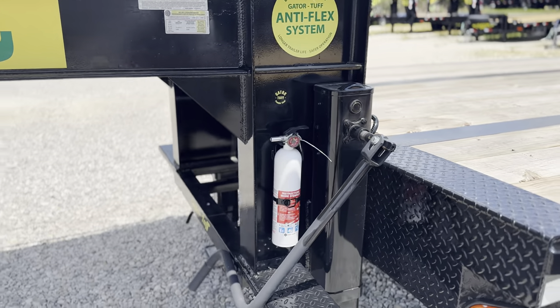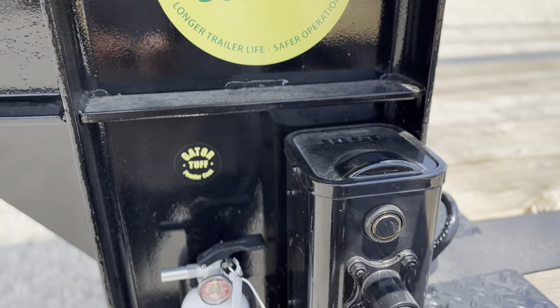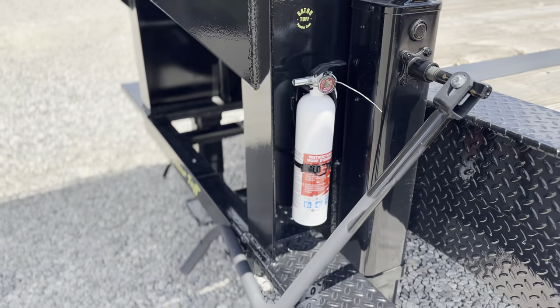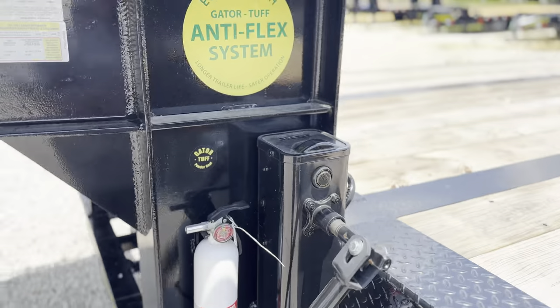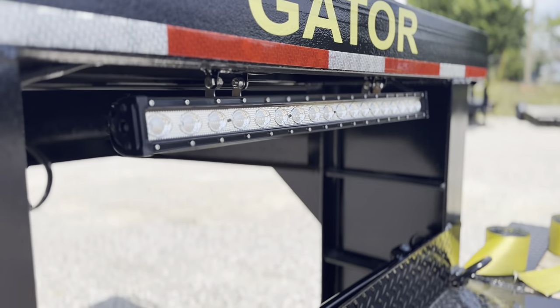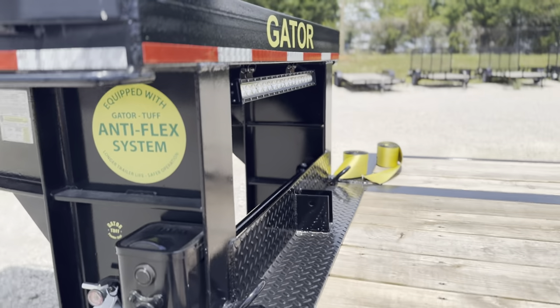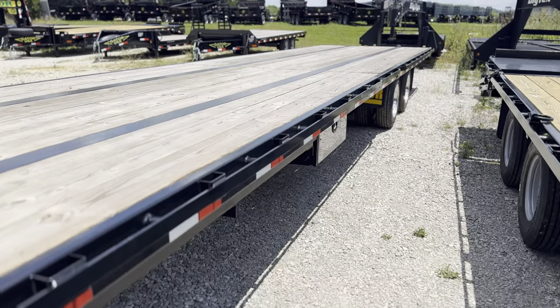You have to make no concessions to run this neck. You still get your 50,000-pound USA Joss Jacks. You still get your fire extinguisher. Spare tires are mounted inside the neck right there. And you still get your Gator Maid light bar, which has built-in turn signals and brake lights. As soon as you plug that in, it hooks into your truck and helps you get a lot more visibility right there.